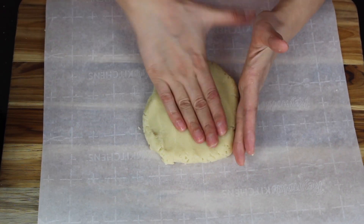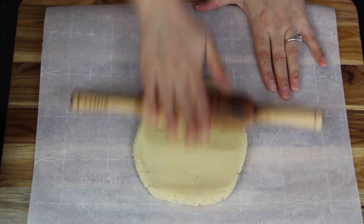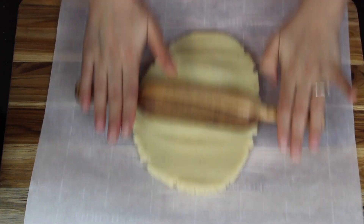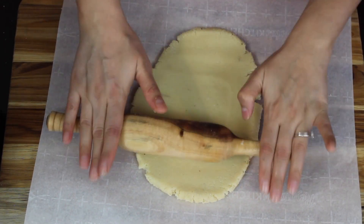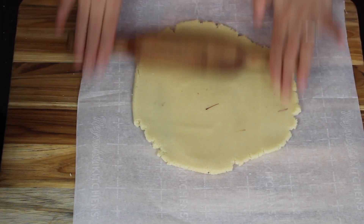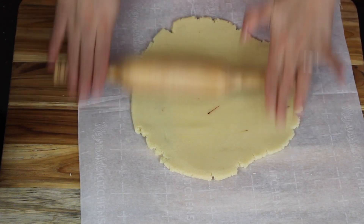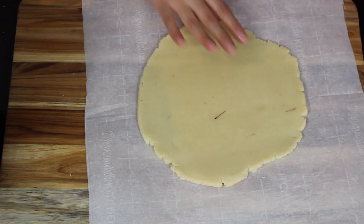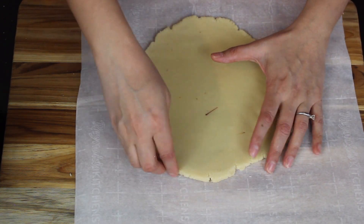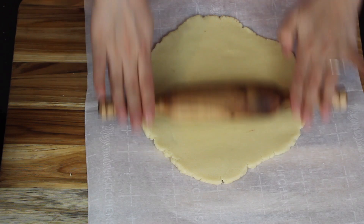If the mixture sticks to your hands, apply a little ghee and continue kneading. Once the almond mixture is nice and smooth, start rolling it to any thickness you want. You can also place a sheet of parchment paper on top before rolling. If it sticks to the rolling pin, apply a little ghee and continue. Press the corners to smooth them out.